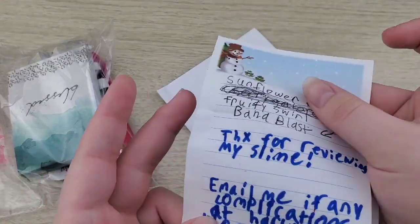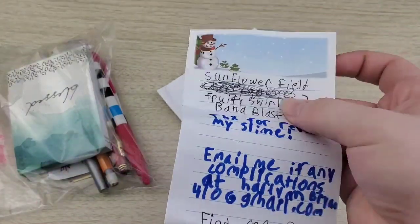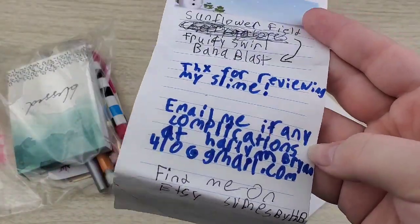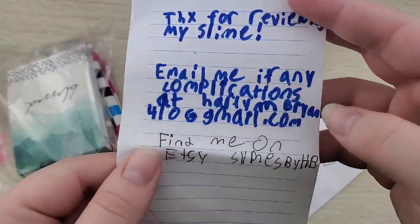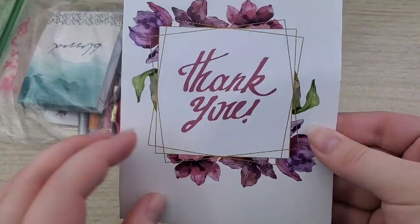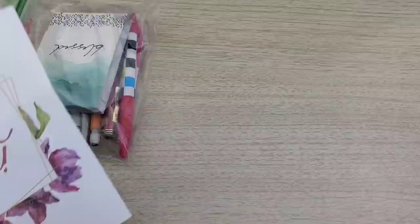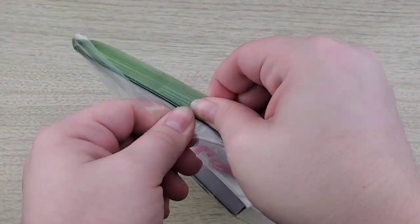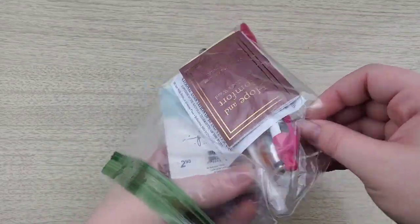First, they sent a little notepad that has the signs included in the packaging, and of course a thank you and how to contact them if there are any complications. They also sent a thank you note in a card, which is so cute — thank you for sending that. And here are the extras in this sandwich bag. As most of you know, I don't particularly like candy extras, so this is right down my alley.